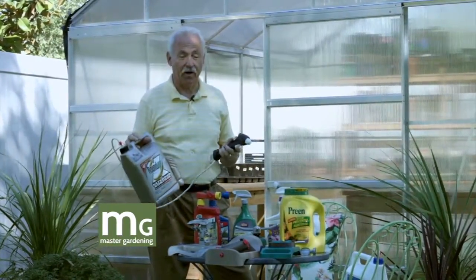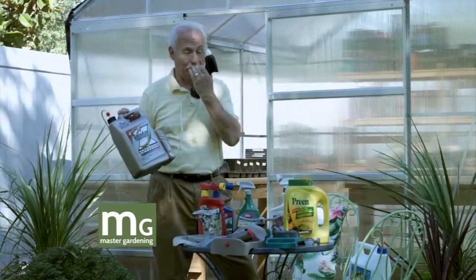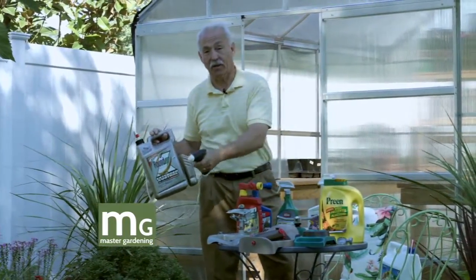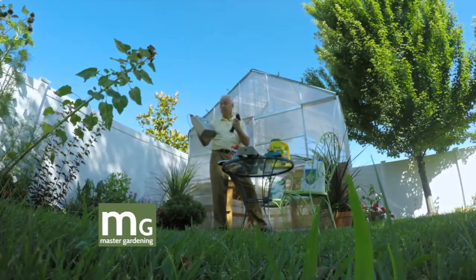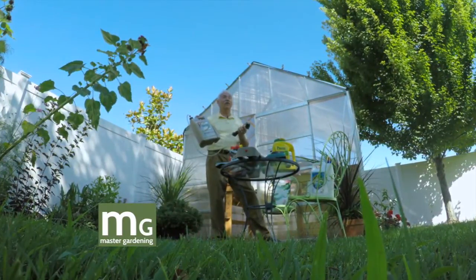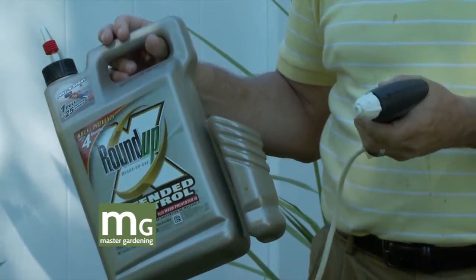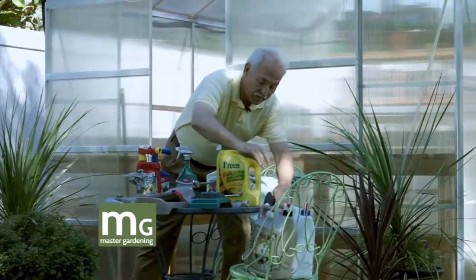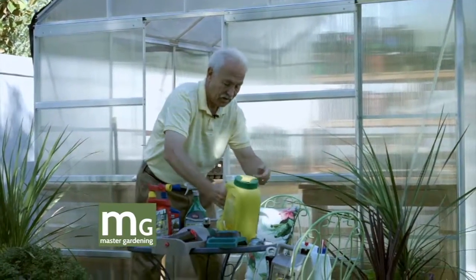Extended Control kills the plant but it also has what's called Treflan in it. Treflan is a pre-emergence herbicide that kills seeds — so it kills the plant but also kills any seeds that might sprout next. So if you're spraying the plant in the driveway or sidewalk and don't want it to come back, use this and it should take care of it for the whole year.